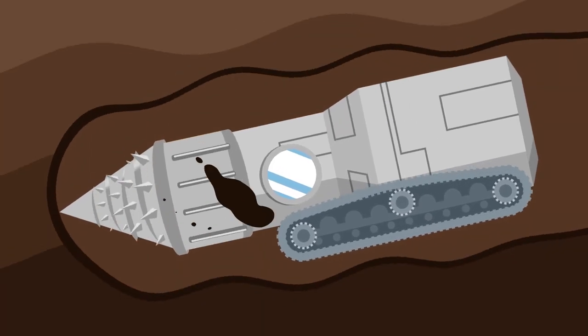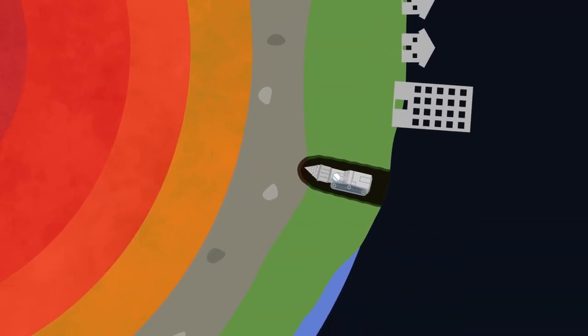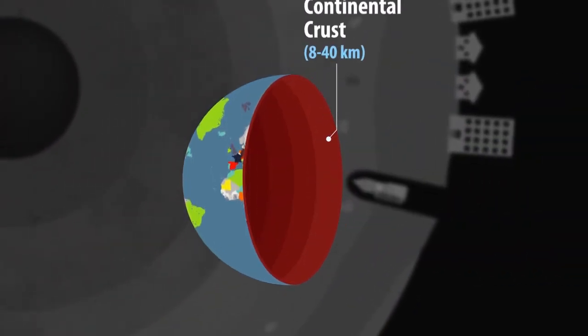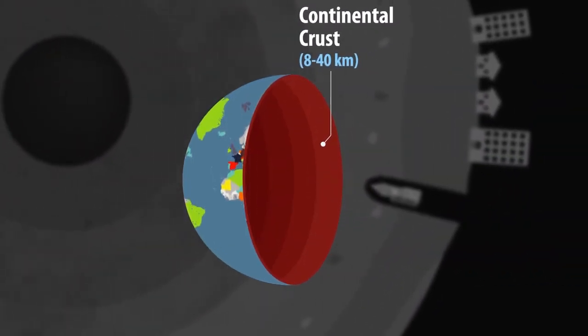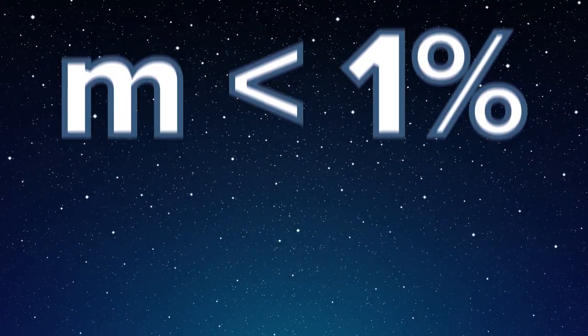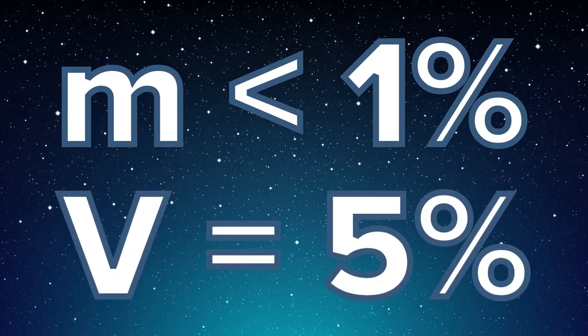We are going in. The part of the planet we are on right now is known as the crust. Just so you know, oceanic crust is less thick than continental crust. It can be up to 40 kilometers thick, which is 90 times less than the radius of the Earth. The planet's crust accounts for less than 1% of Earth's mass and around 5% of its volume.